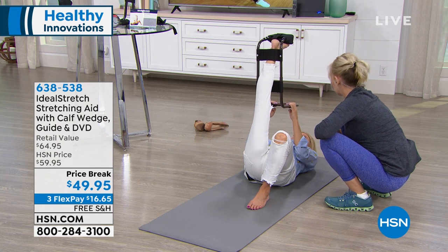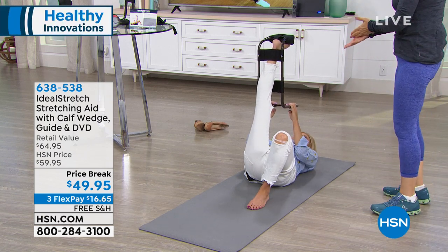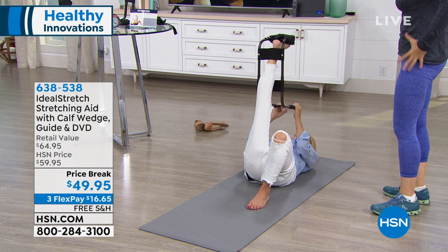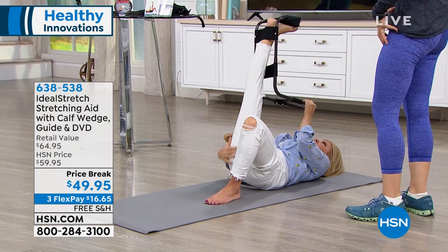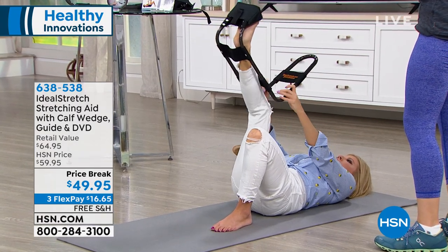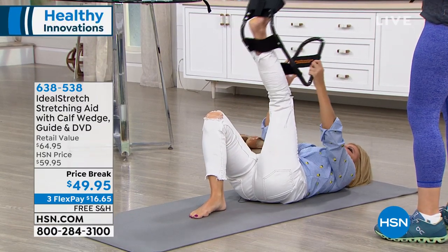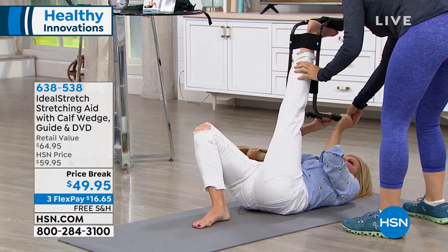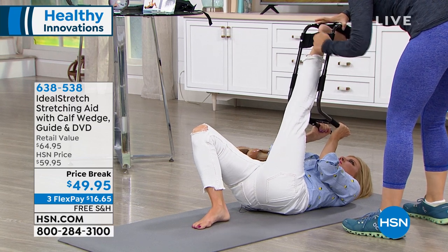It feels amazing — that 'feels so good' moment. You only need to do it for about 15 to 20 seconds, so in less than two minutes every day you can get this release that we all need. If you don't stretch, it catches up with you. My goodness, I didn't realize how tight I was. And you're not overstretching — you're keeping your back stable. She's switching to the other side and you can already feel it.